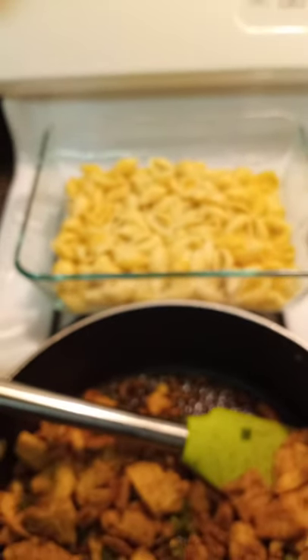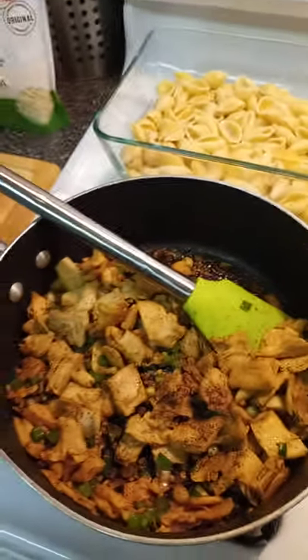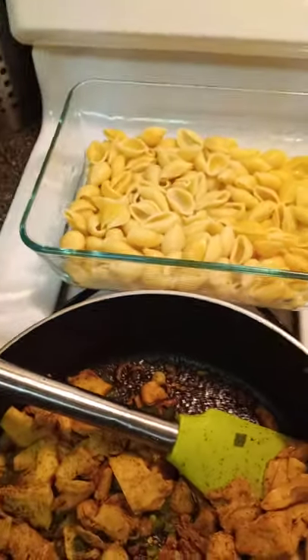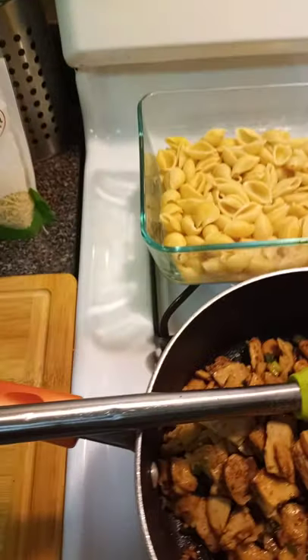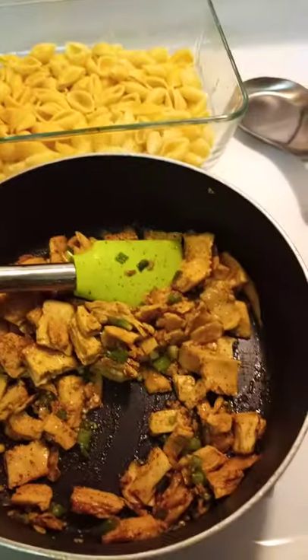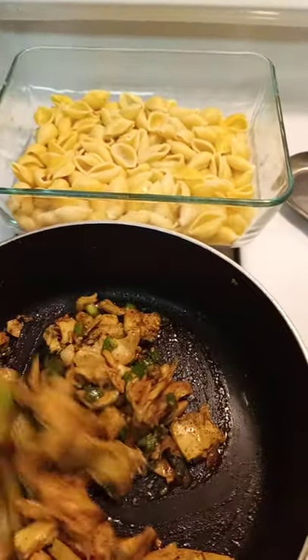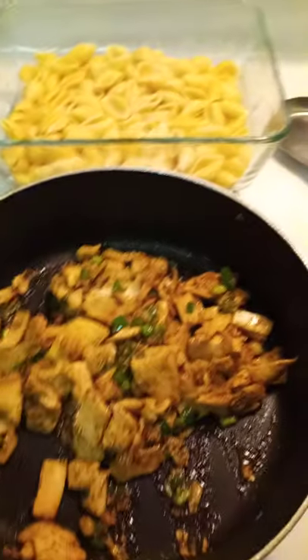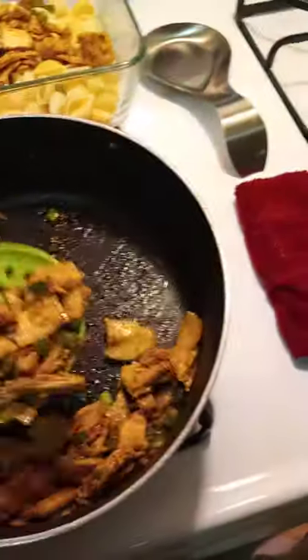Okay, I'm back. So what I'm going to do now is get things going here — the chicken is ready. I decided to add a little vegetable broth to it just to moisten up the chicken a little. I put in about a cup of vegetable broth and just cooked it down. So now I'm going to take this chicken, put it over into the pasta, and then add the cheese. I'm not going to be using all of this chicken — I just want to use enough so I don't overpower my pasta.